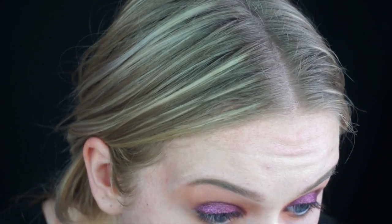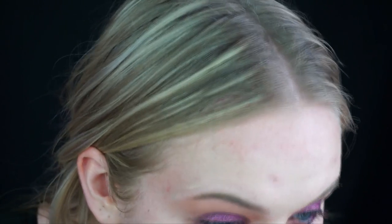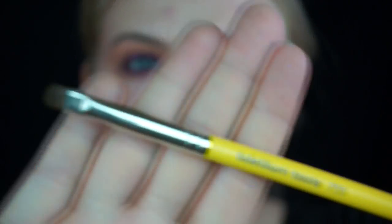Then I'm going to take Harpsichord and the same brush, just buffing it into the lower lash line. Then I'm going to take that Urban Decay eyeliner — not all the way across the bottom, just going into the outer half of my lower lash line. Using the same 758 brush I'm taking some of that pigment and packing it onto the lower lash line as well.